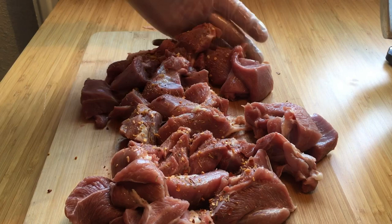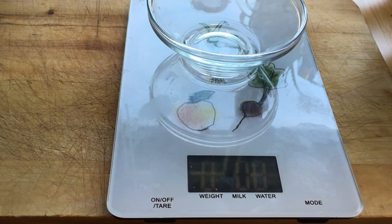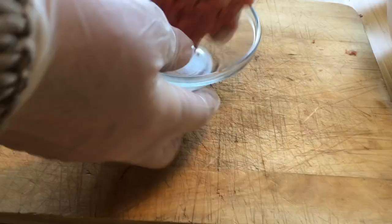Seasoning generously with that — not overly but enough. And then I'm bringing out my old trusty second-hand meat grinder, or it's actually a food processor, and grinding it up.